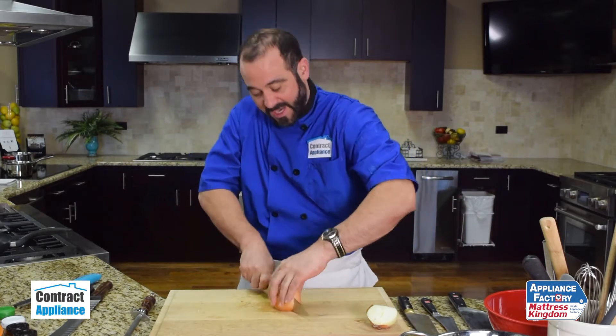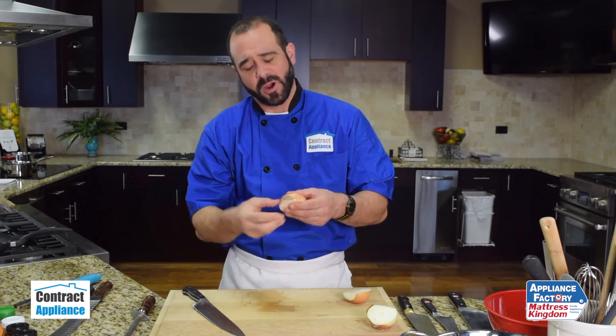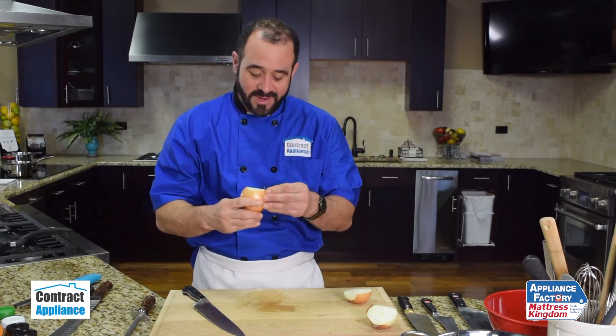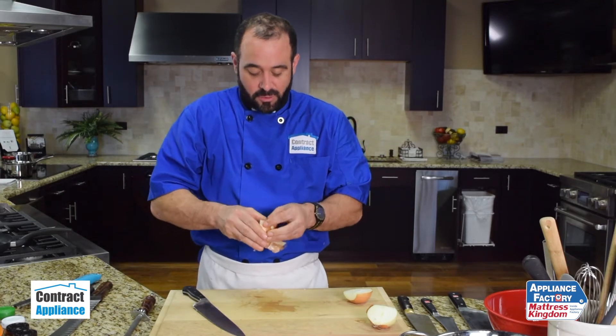I'm going to use the bridge grip to cut my onion in half, intersecting the root end. The root end is the fuzzy part. We want to leave that intact the entire time we're cutting our onion, so that it holds together — it's the nucleus that holds our onion together.